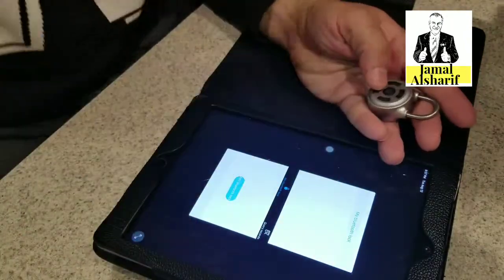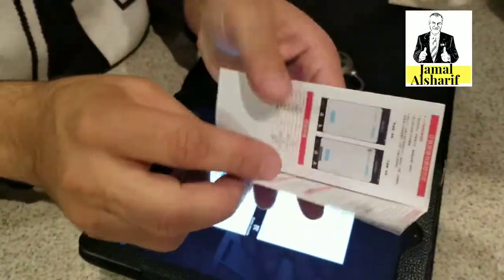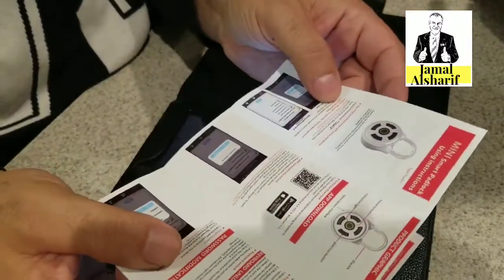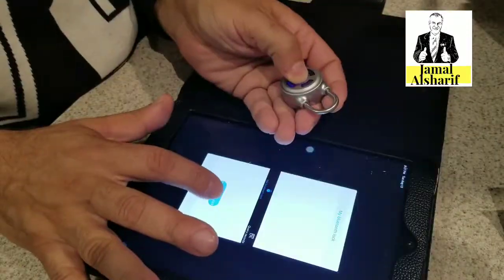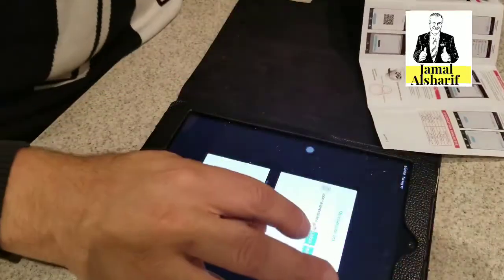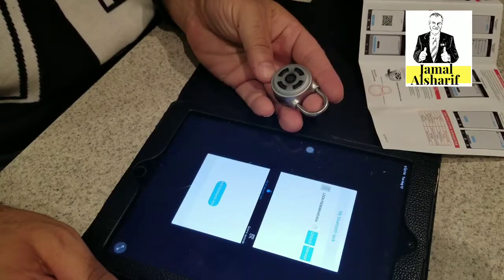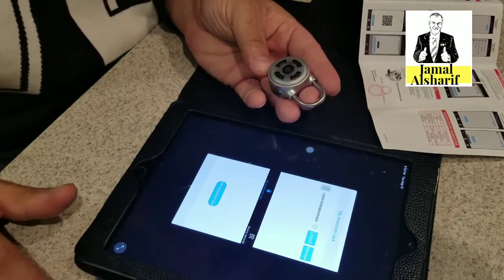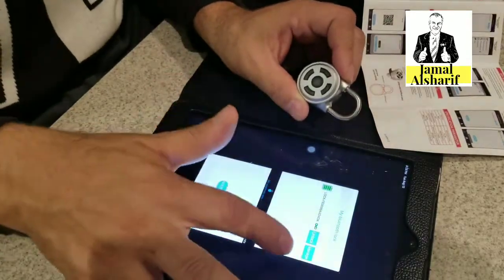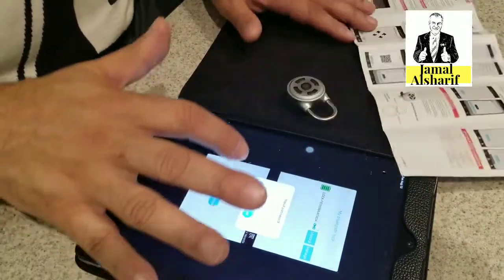We already downloaded the app using the QR code which is in the manual. The manual comes in two languages: Chinese and English. The Bluetooth is connected and the locker is already paired. We put in the password to manage it.